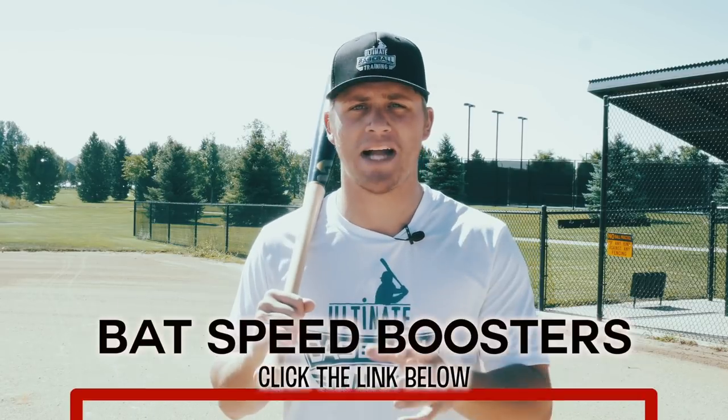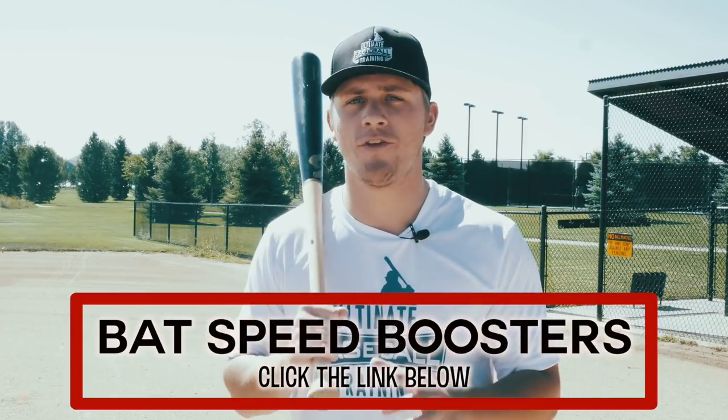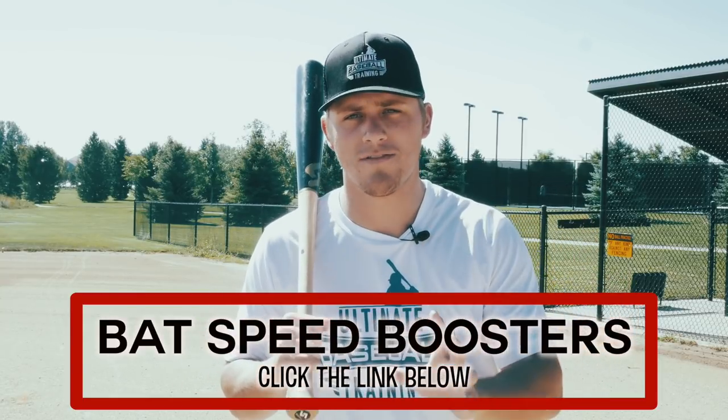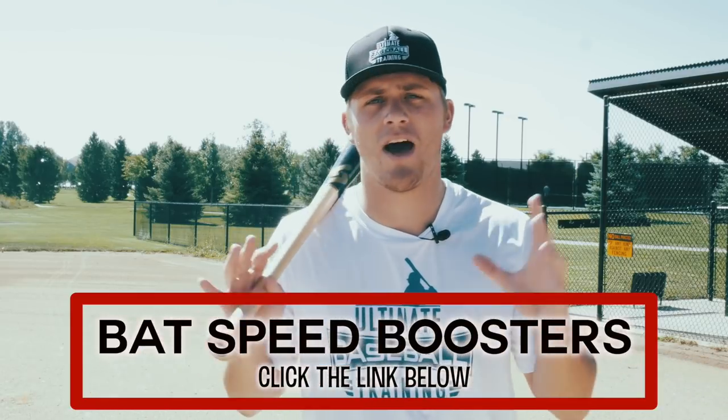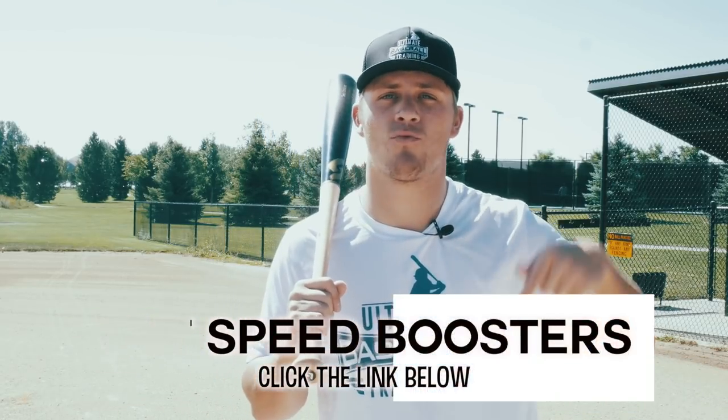Now that you know all three mistakes and have corrected them, it's time to boost your bat speed so you can hit more doubles, more home runs, and spray balls all over the field. Grab my free bat speed boosters workout — it's 100% free. Just click the link in the first pinned comment below and that'll take you to a page with all the details. If you enjoyed this video, hit the like button, drop ideas for future videos in the comments, and subscribe to our channel with notifications on — we're putting out brand new videos every single week.